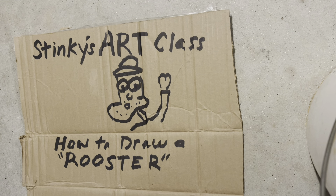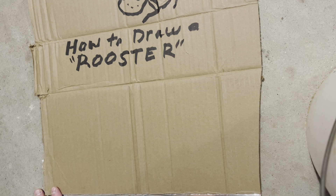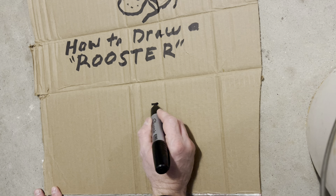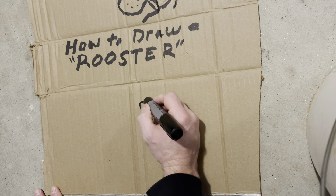Good morning people and welcome to Stinky's Art Class, where we have the best students in the world. Today's lesson is how to draw a rooster. Let's jump right into it because I know everybody's getting ready for Friday.